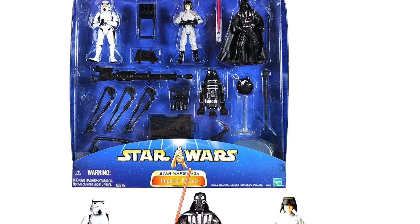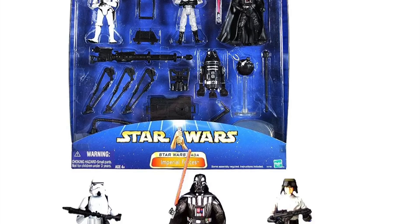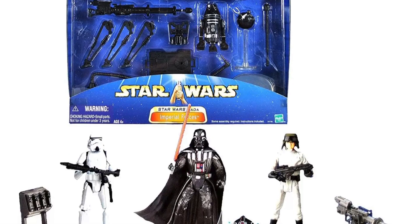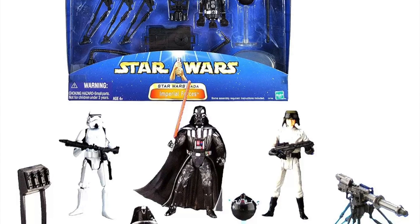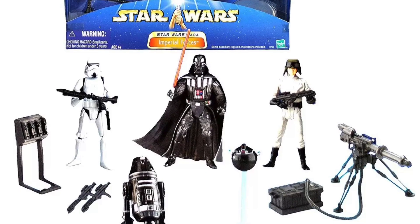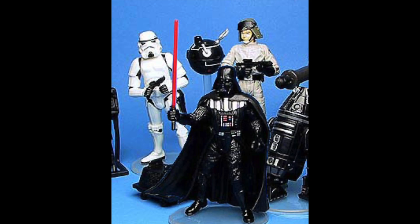Let's take a quick look at who we're getting. We've got a Stormtrooper, a Darth Vader, an AT-ST driver, a unique astromech droid, and a whole bunch of accessories: a rack for guns, a mouse droid, a Dr. Ball, and a web cannon.